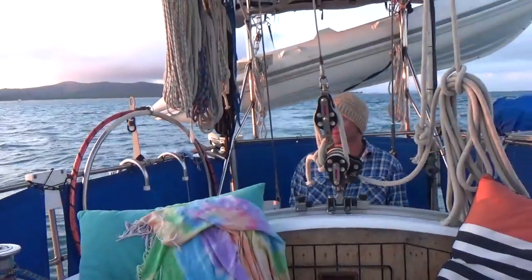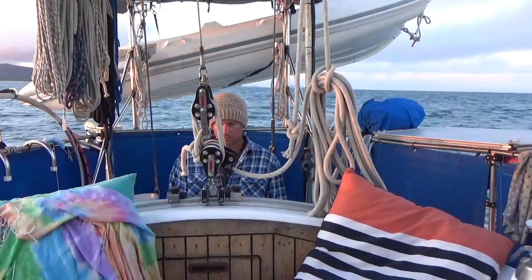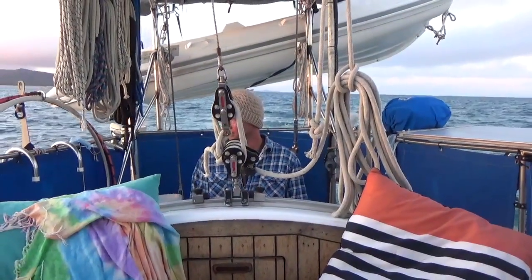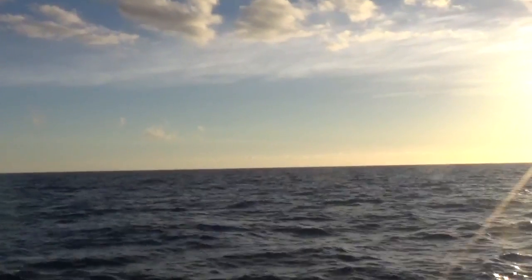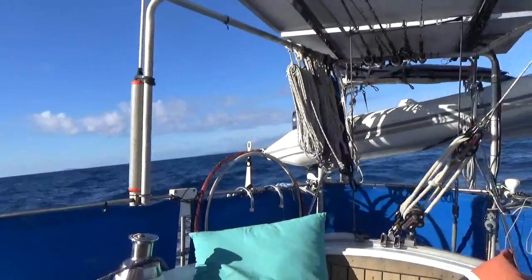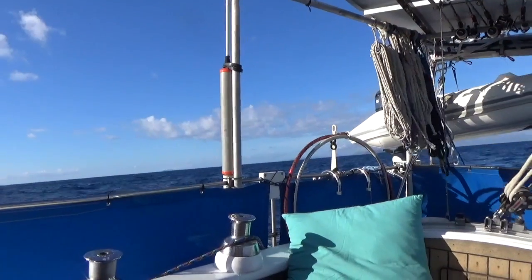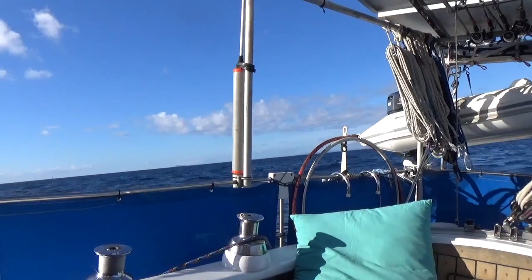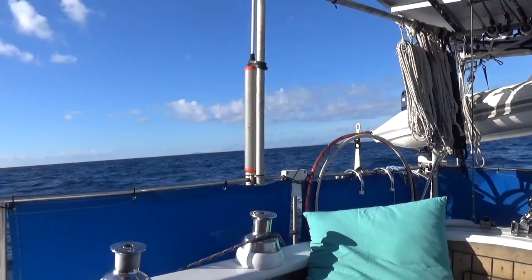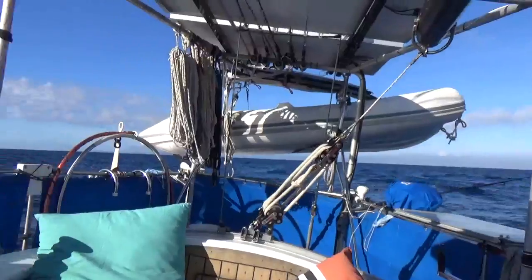So we're just leaving North Keppel. It's about 6:30. Depending on the wind, we'll see how far we get today. We've seen our first whale for the season - we haven't seen one yet! We're going along nicely now, we just turned off the engine. We had a bit of a moment where there was no wind - there was wind the wrong way, so directly behind us, very light. And there was swell direction and current, and we weren't moving at all.